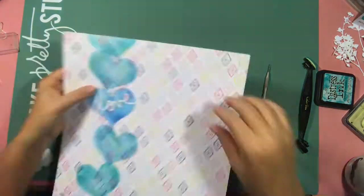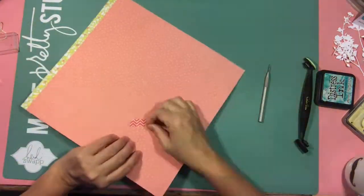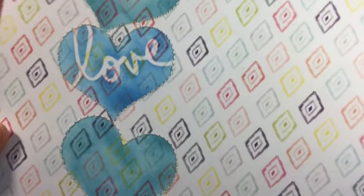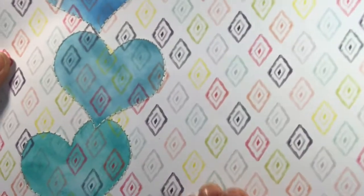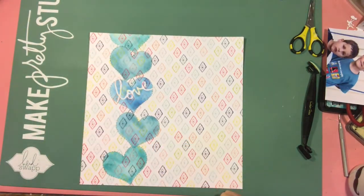I started off with a Crafters Workshop heart stencil. I've had it for quite a while and used some distress inks to stencil away, then decided to hand stitch all the way around them — and that took me quite a while. Thankfully for Netflix, I wasn't too bored whilst hand stitching.